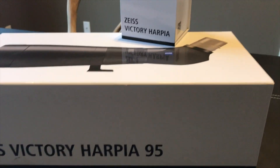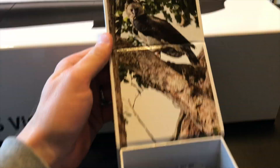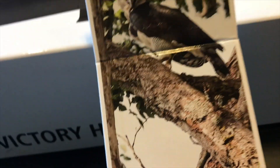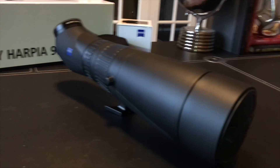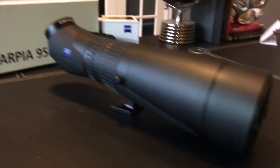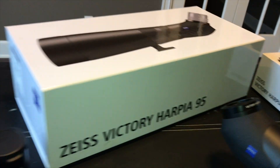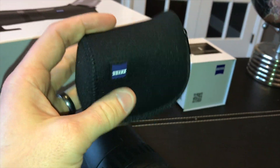The Zeiss Victory Harpia 95 has arrived. Nice neoprene case and a loader's manual included. The packaging was really snug — the spotter was not going anywhere inside that box. Real nice fit. Once the season's over and you need to store it, that's going to be a great option to keep around. Also this neoprene case, really nice.